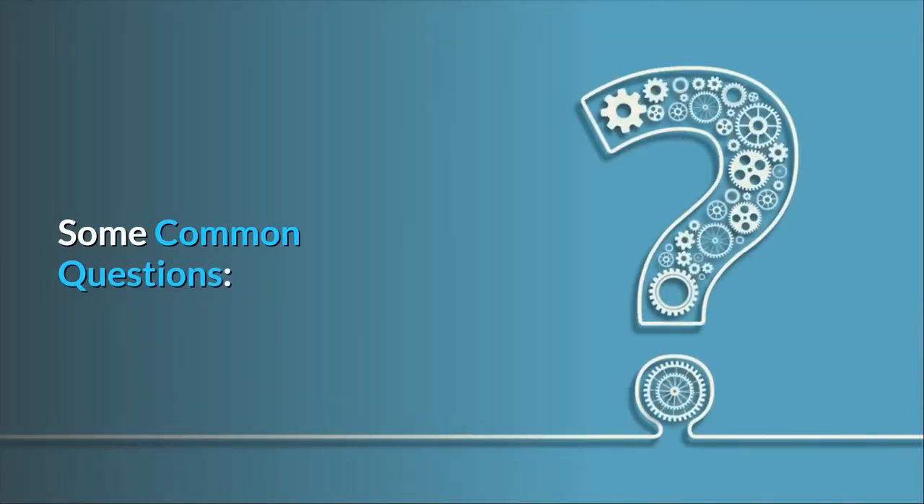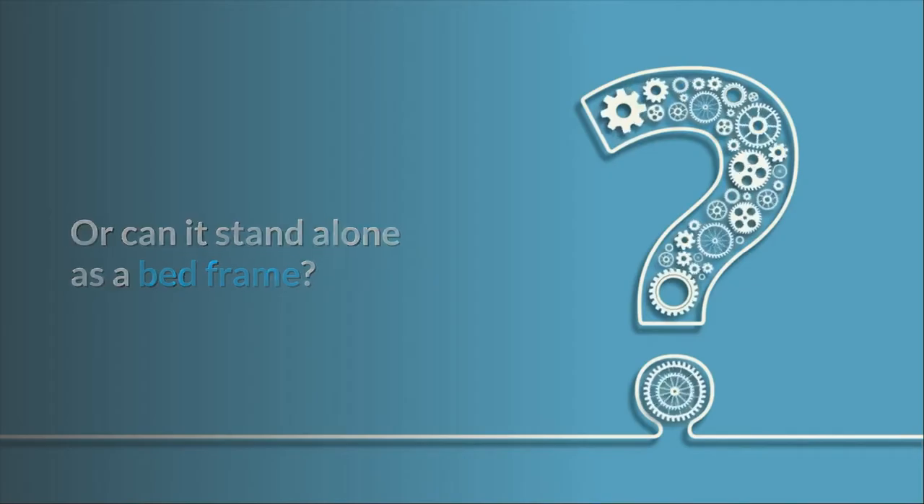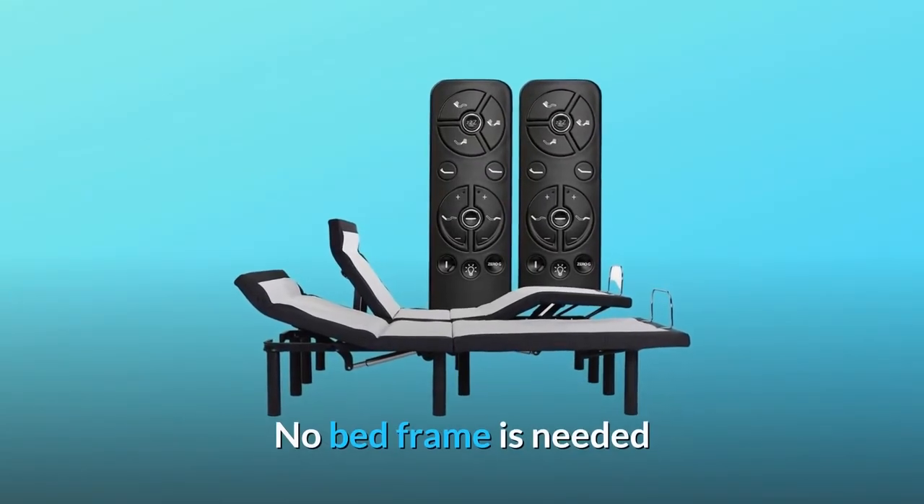Some common questions. Question number one: do we have to have a bed frame to put this in, or can it stand alone as a bed frame? Answer: yes, you can use it as a standalone — no bed frame is needed.